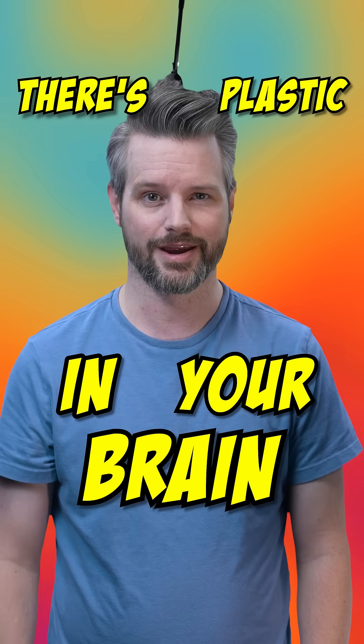There's plastic in your brain. Recent studies estimate 7 to 10 grams of microplastics lodged in human brain tissue. That's roughly the weight of a plastic spoon.